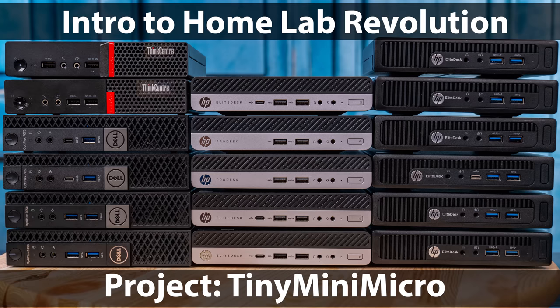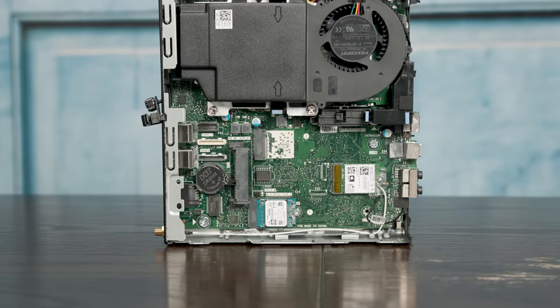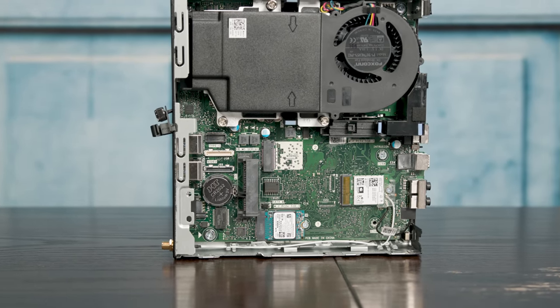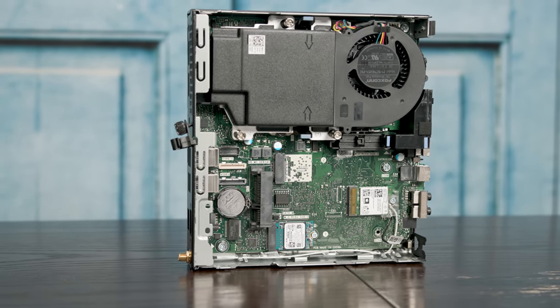Specifically, in our Project Tiny Mini Micro series, we're taking a look at these one-liter corporate desktop PCs from Dell, but also from Lenovo and HP, with two purposes in mind. You can use this as a desktop as intended, but you could also install something like Ubuntu Server and use it as a server. We purchased this one with a warranty, but you can also get these units less expensively on the secondary market when businesses refresh their PCs.